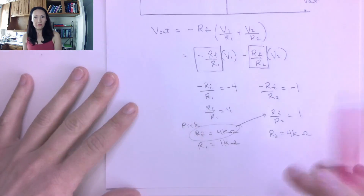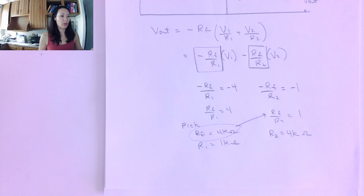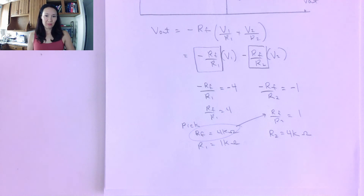Let me know if you have questions. In the next video, I'll show you how the non-inverting summing amplifier works.